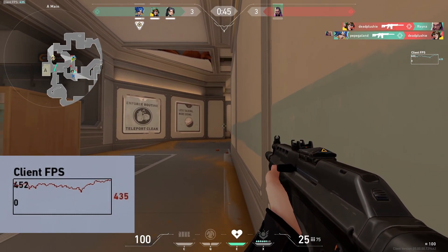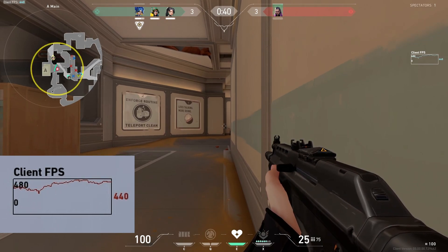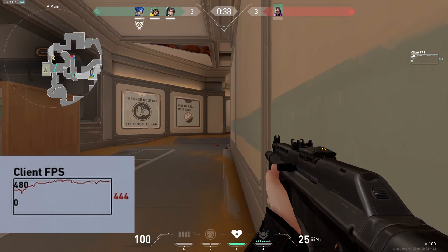Now here you can see it's actually touching close to 500 FPS in certain areas of the map — of course there's no action and no visual effects happening at that moment.